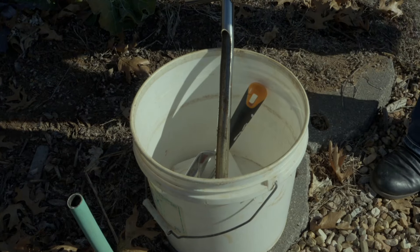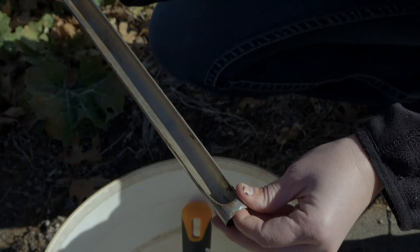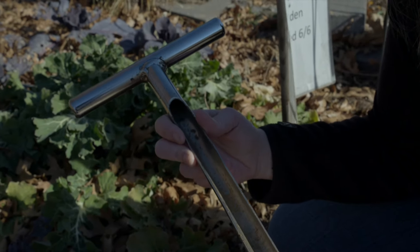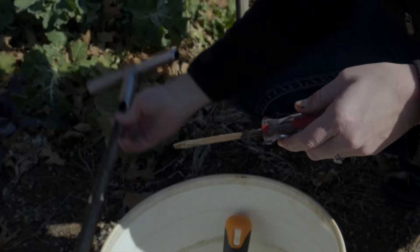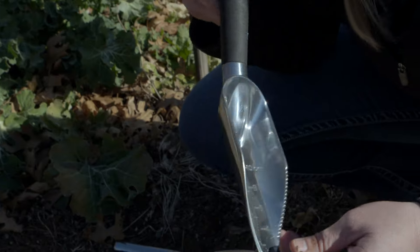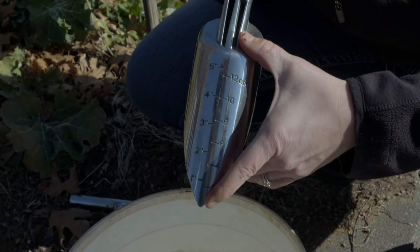In order to do a soil test you're going to need a couple of things. We have here a soil probe — you can check one of these out at your OSU County Extension Office. It's a great instrument to pull cores for sampling your soil. You'll also want a plain old screwdriver because soil can get stuck in the probe and it's nice to be able to push that out. If you don't have a soil probe, you can use a hand trowel — this one has measurements on it, which is nice. You want to take a full six inches of the soil profile every time you take a core sample.